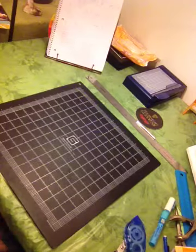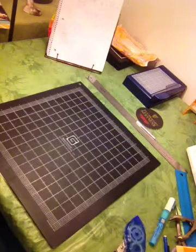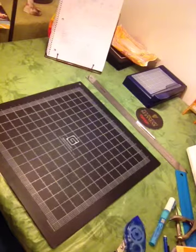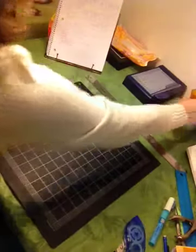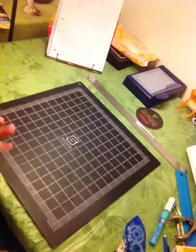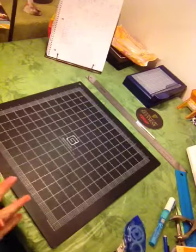Hi everyone, it's Melissa and I'm here with another video. Today I'm going to show you a layout that I'm going to be featuring on my blog today and I am super excited about it because although it's a Halloween layout, it is my very first scene layout. Sorry, I have the flu coming on.